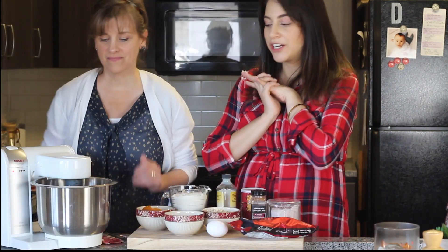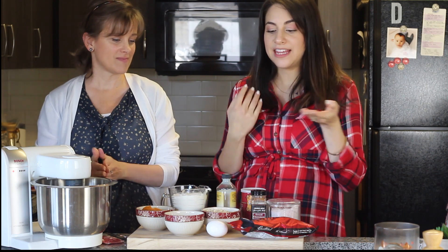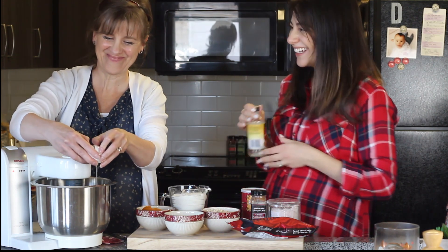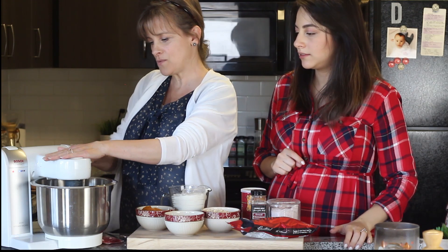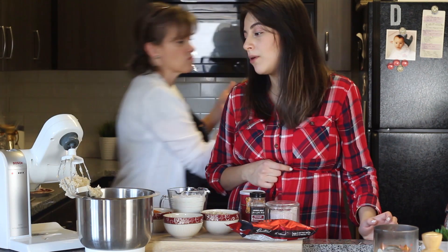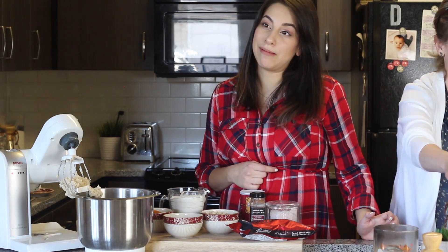Now that the butter and sugars are nice and fluffy, the next step is adding the egg and our fake vanilla, because my mom exposed me that I'm out of vanilla. Oh — an eggshell! I thought that after cooking this many years, my mom wouldn't get eggshells in the cookie dough, but apparently it's still a problem.